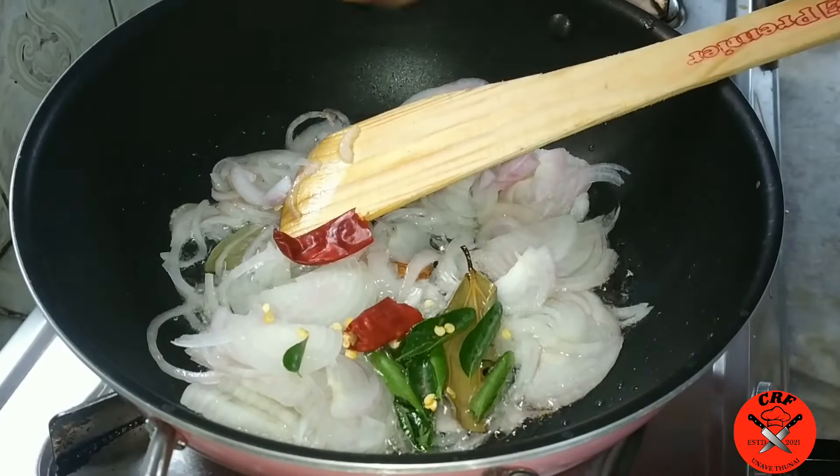Let's do Gramath Chicken Masala. Enjoy. Thank you. Thank you.